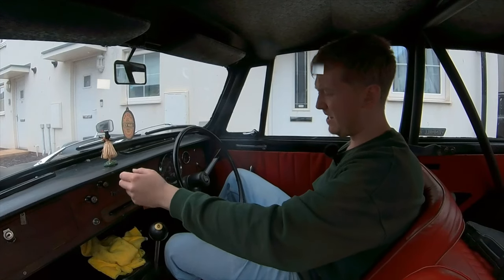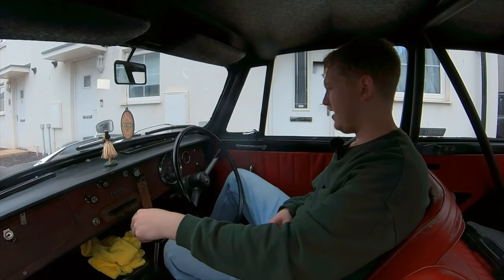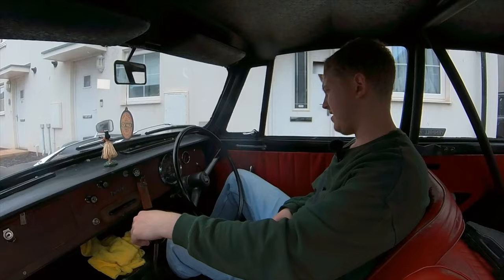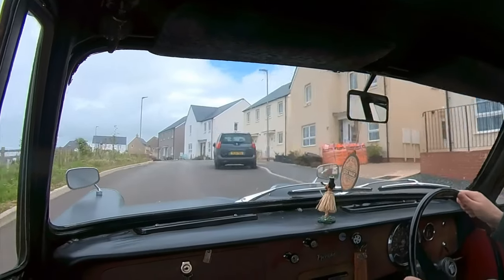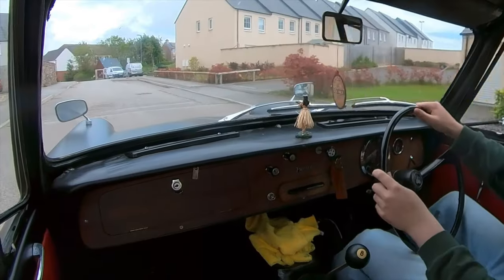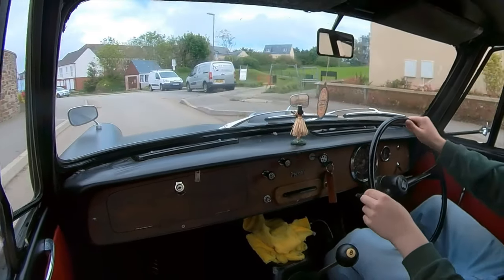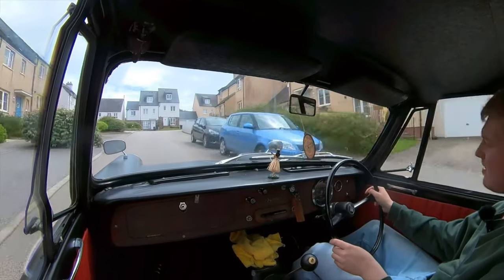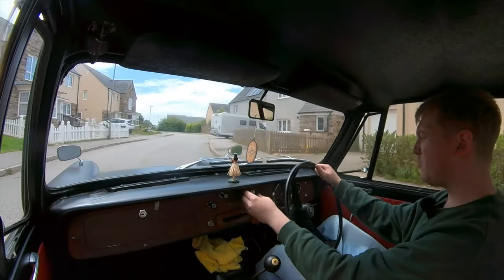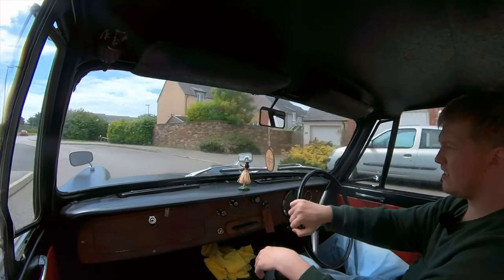I think the choke needs to be adjusted because when I put it in a little bit, the revs drop low; take it out a little bit and they come up really high and then start dropping again. I'm not sure why it's a bit bumpy — it's not coming through evenly. I'll switch that right off and get that choke right in.